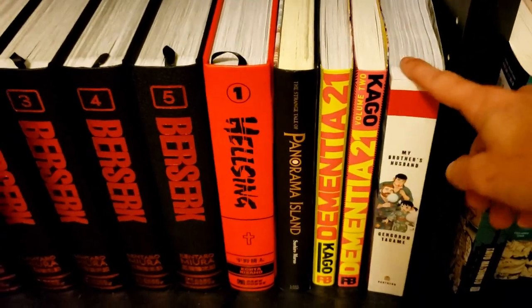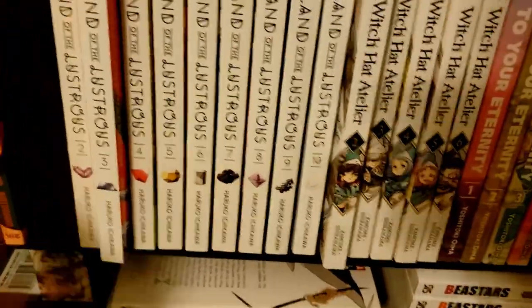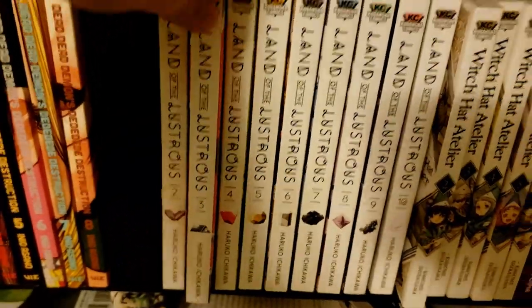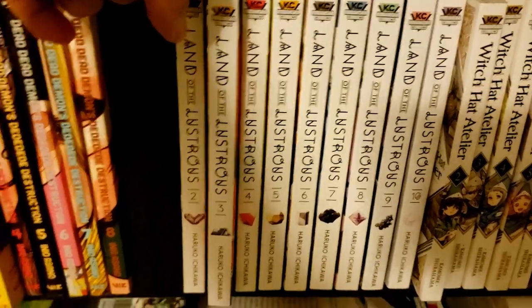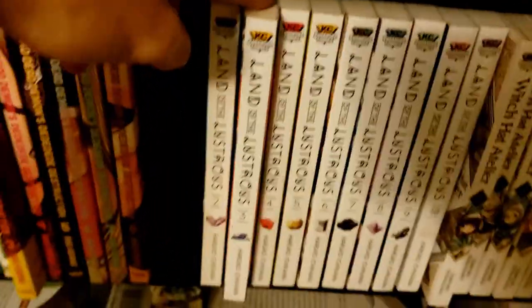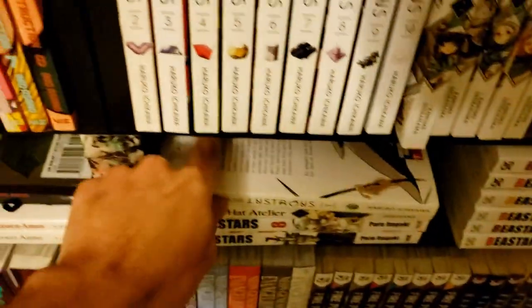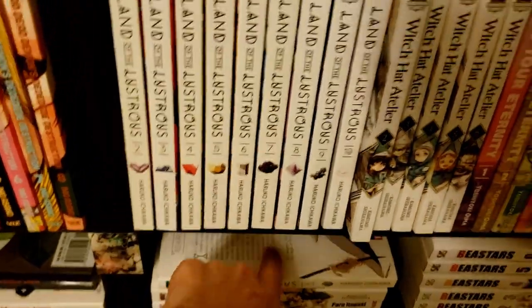Going back up here, we've got Land of the Lustrous — volumes 1 through 10. I think volume 11 is coming out soon. I only got as far as volume 3 a long time ago, so I'm actually rereading volume 1 now because I want to dive into the series more seriously.